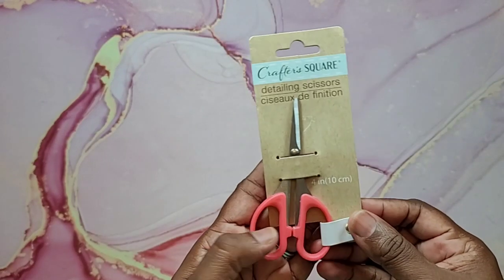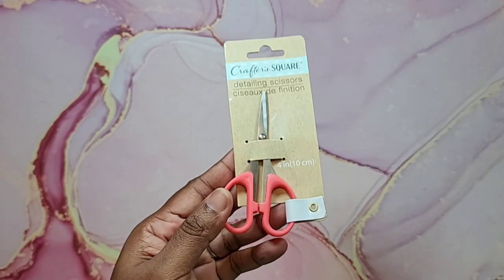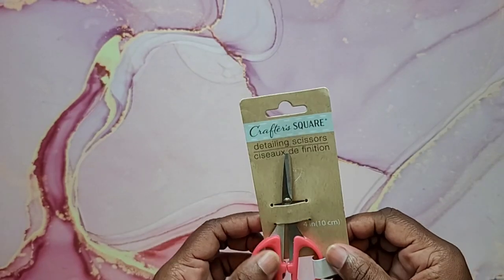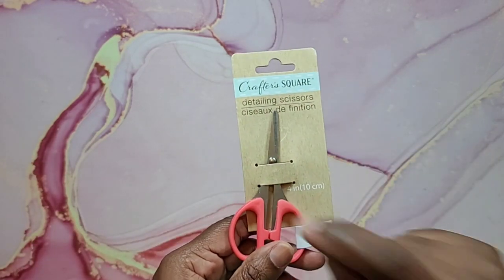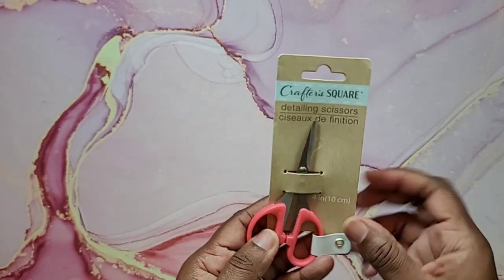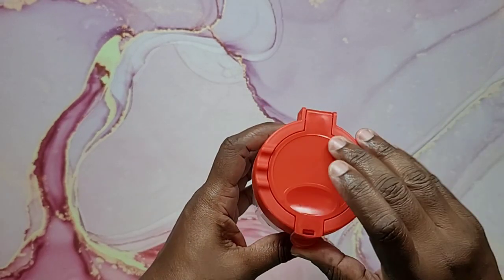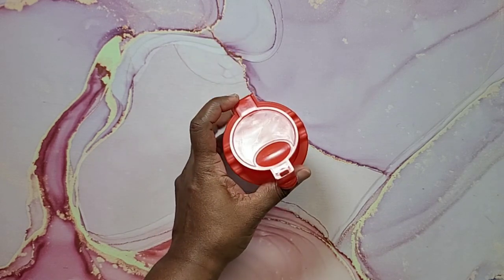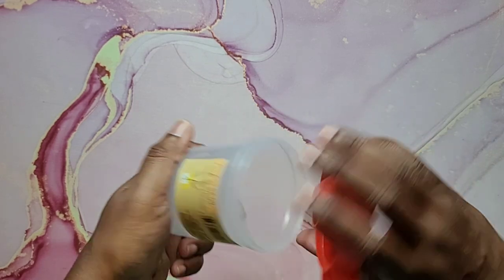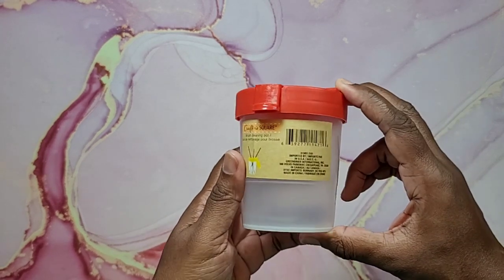Next I found a cute little pair of scissors — they're pink, four-inch detailing scissors. You could use these for cutting mats or making stencils with detailed cuts like little cloud shapes. Next I found this Crafter's Square brush cleaning pot. You open the top, put water and your paint brushes inside, and let them soak and get cleaned. It has a screw top. They didn't have a pink one but it's a great find.